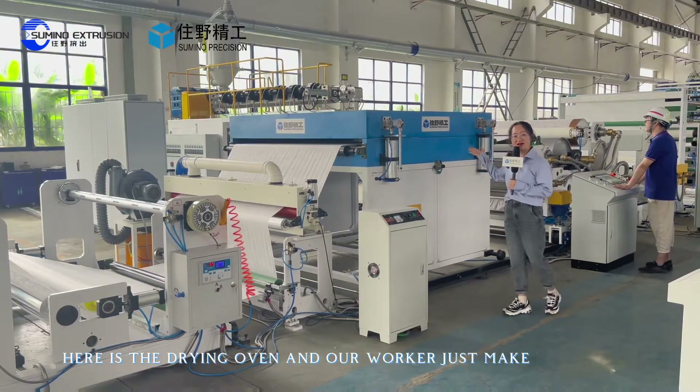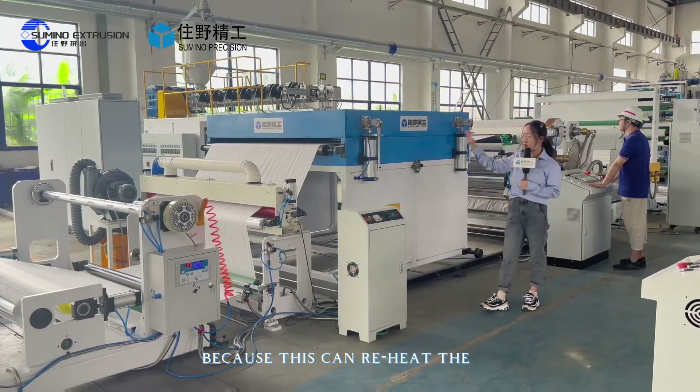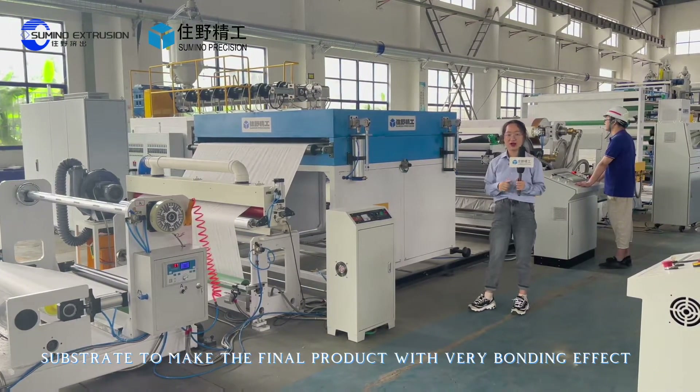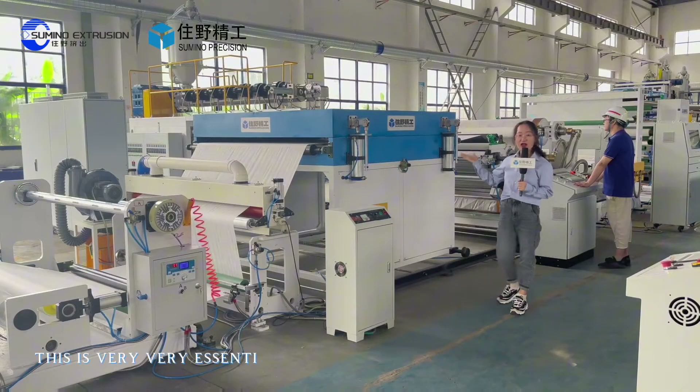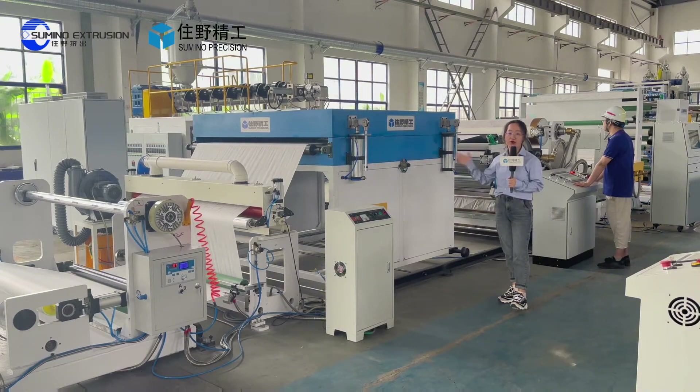Here is the drying oven and our worker just finished setting it up. This reheats the substrate to give the final product a very strong bonding effect. This is very essential and necessary if you want a very good product.